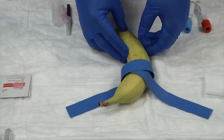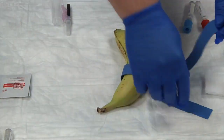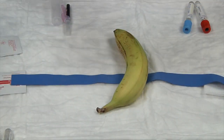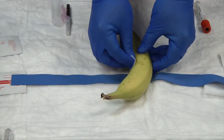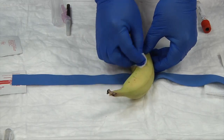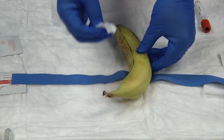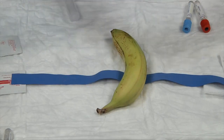As a new phlebotomist, until you pick up speed, you'll want to release your tourniquet while you cleanse the patient. Take your alcohol swab and start in the center where you'll do your puncture, then go in a circular method from inside out — never back in. We want to push the dirt away from the site.